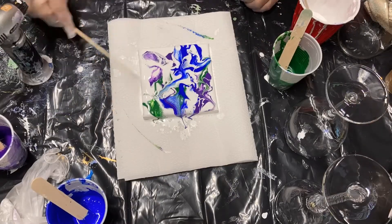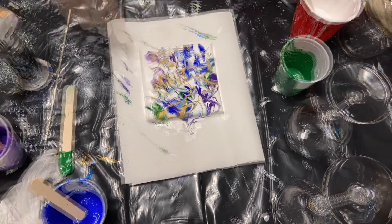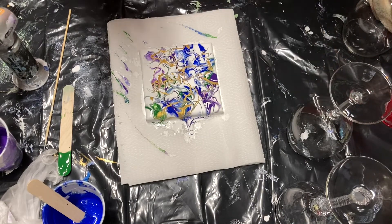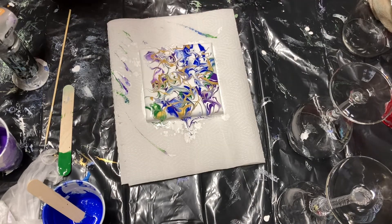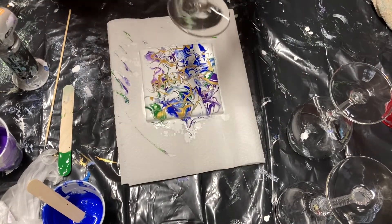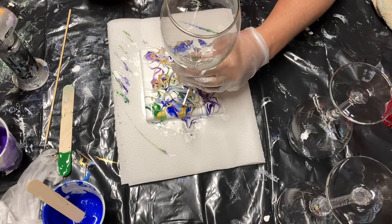Now we've switched canvases because I want to show you exactly how the wine glass is going to come out. So I'm doing the piddle and fiddle with a different little canvas, and I'm getting to the point where I'm looking at where I might want to put the glass. I've picked up a glass and I'm deciding where to put it — and you put it right down in the paint.